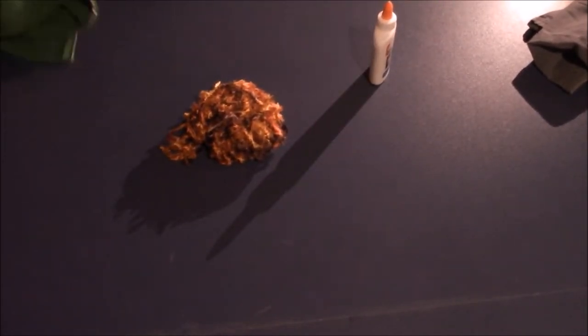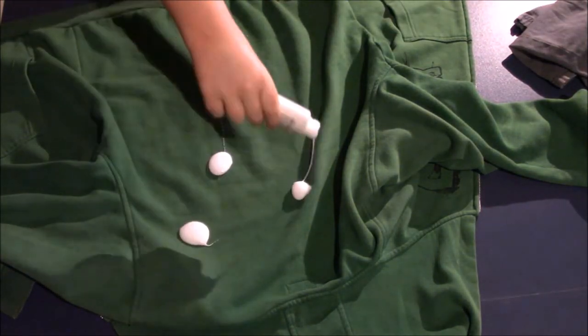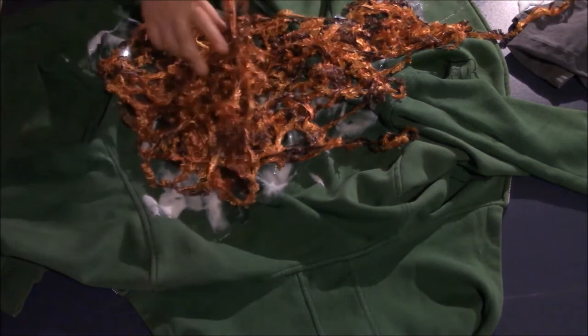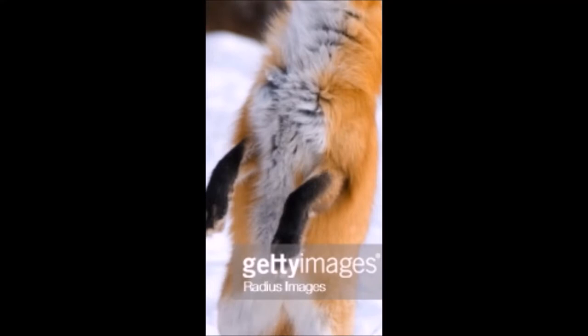Once you have all this stuff ready, it's time to start making the costume. For the first step, you need the old sweater or shirt, glue, and fur. Start gluing the fur all over the sweater. The technique I like to do is pulling the white glue all over the sweater, and then kind of spreading it around with my glue bottle. Once you've done that, just start kind of shaking around the fur until it looks good, and then just shake off all the excess fur. Now, do it for the whole sweater. In the end, it should look like this.